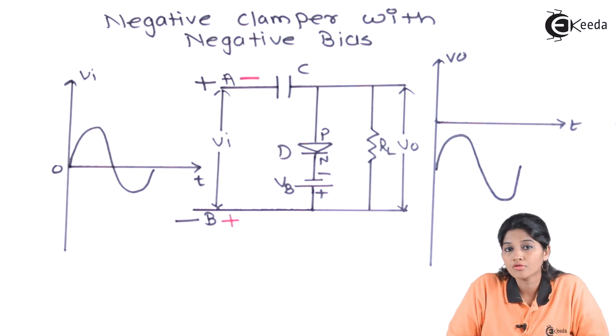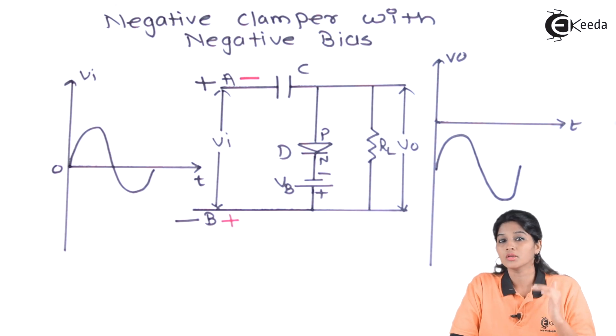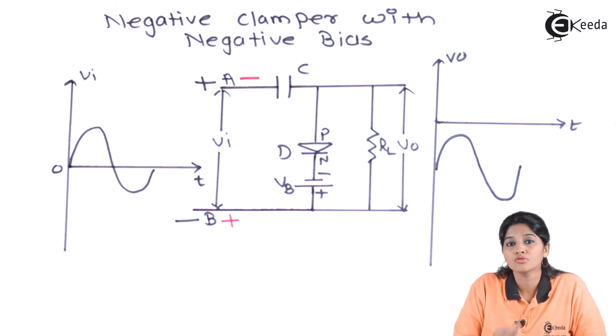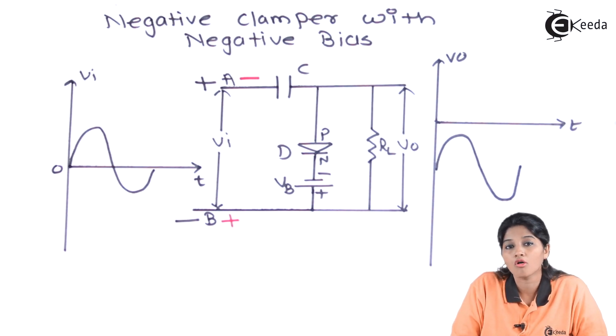This is how the output waveform of the negative clamper with negative bias looks. The positive peak of the input signal will not reach zero level but is shifted from the zero level — meaning we have an additional DC shift by using the battery. This is the working of negative clamper with negative bias.